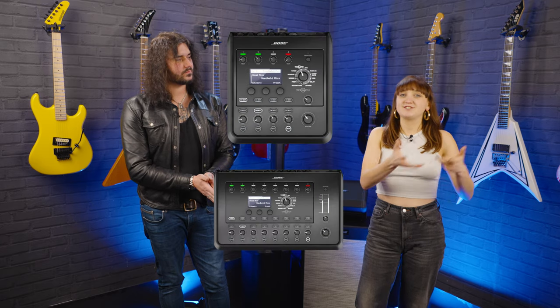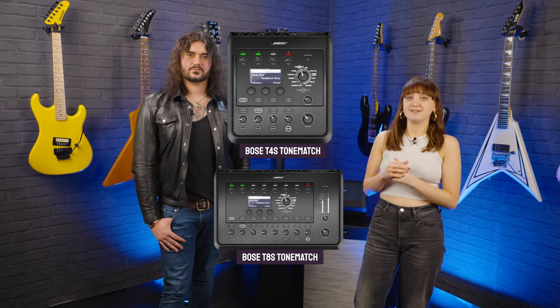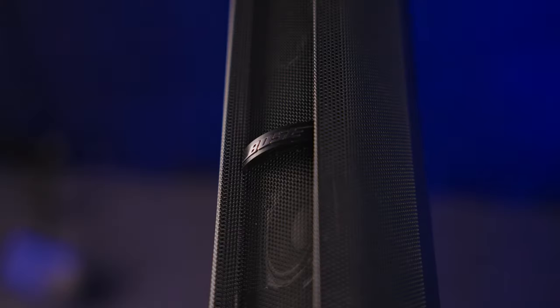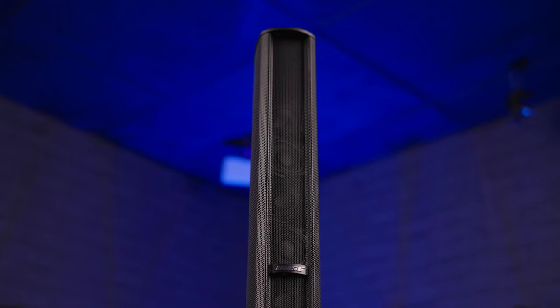Lastly, if the built-in inputs aren't enough, you can always get an external ToneMatch and connect it to the S1 Pro to give yourself more inputs and even more control over the sound.